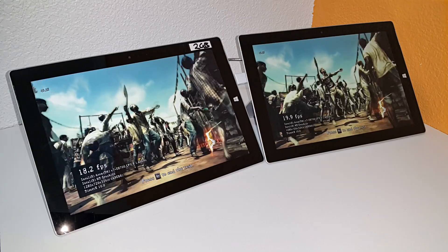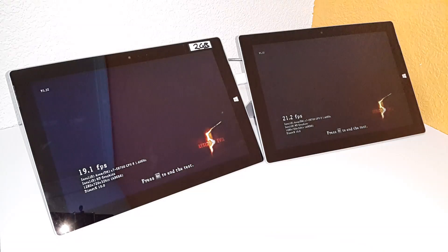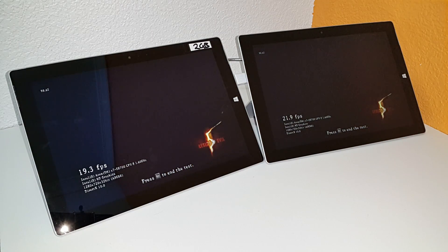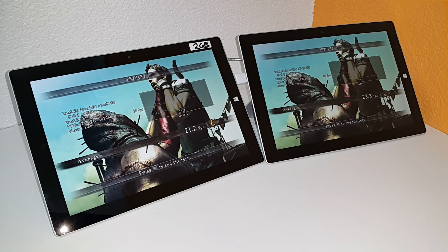I'm just going to pause the video here and then continue once we have the results, so we're not sitting through the whole thing. So the benchmark is just finishing up here and we can see that there's still a 2.1 frames per second difference. The lead goes to the 4GB model as expected. I'm going to let it run again — maybe after it's looped a few times and started to get quite hot, we'll see if that little fan is going to be helping out.